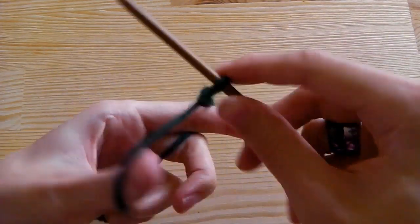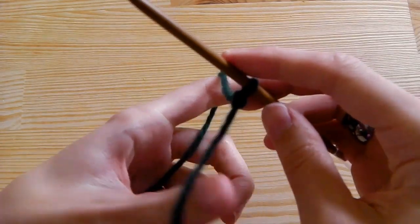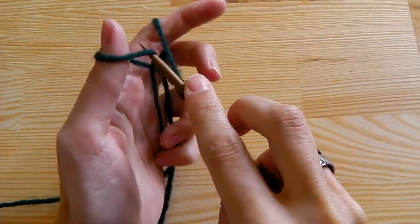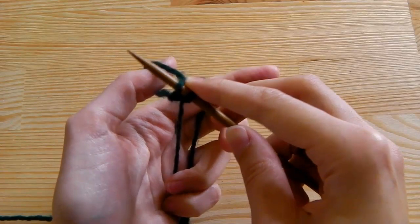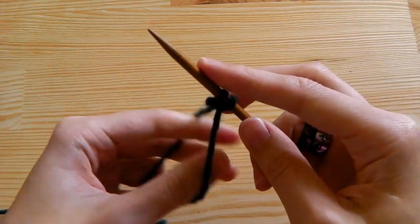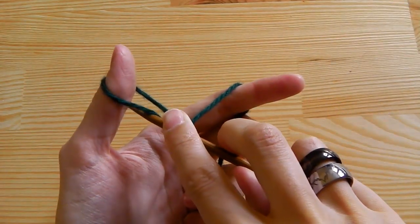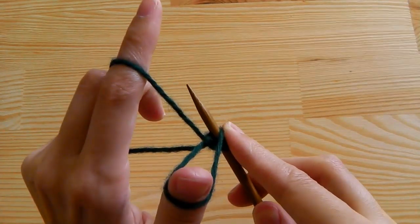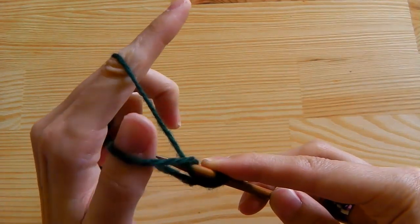Then tension your strands so that you have a triangle. Put your needle under the thumb strand and push the opposite strand through this extra loop, then tighten and you have one more stitch. Again tighten your strands, go under the thumb strand, and push the opposite strand through this loop.